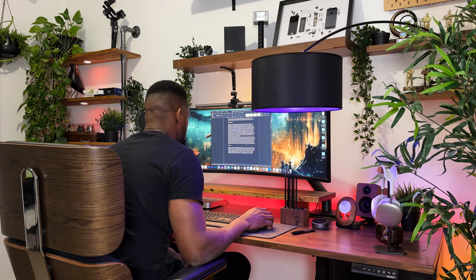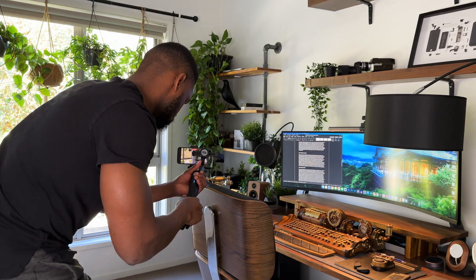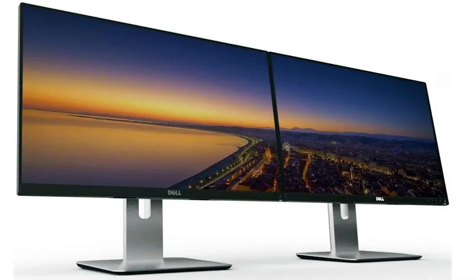Super Ultrawide monitors are fun and exciting to use, and the moment you switch to one it becomes really hard to go back to a normal size monitor. For content creators, you know how easy editing becomes with that screen real estate, and for aesthetic lovers, you no longer have to worry about the bezel in the middle from two 27-inch monitors side by side — but there's a catch. Most Super Ultrawides require a bunch of accessories, and the Samsung Odyssey Neo G9 is no exception. In this video I give you eight accessories that will take your experience with the Odyssey Neo G9 to the next level.